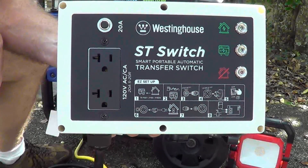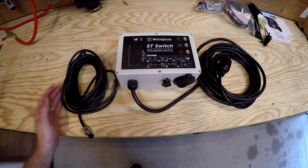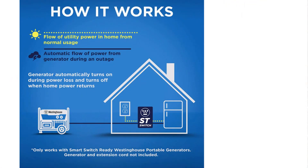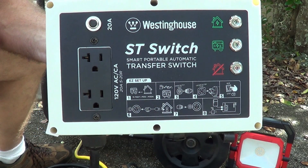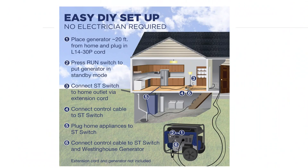Today we're going to talk about the Westinghouse ST Smart Switch. It's a transfer switch, but what makes this one special is that it will automatically start your generator. Sort of like a whole house system, but this is a lot more affordable and easy way to do it. Let's see how we hook this thing up.